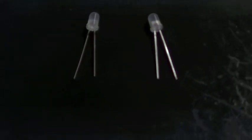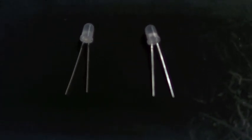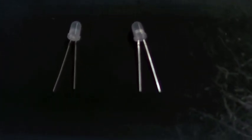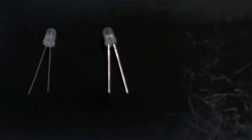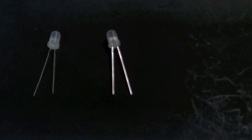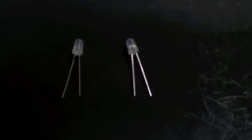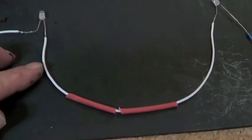Now my LEDs — you'll notice you've got the long leg and short leg. The way I'm going to wire these up: the positive, which is the long leg, will have the resistor, and the negative — I'm going to wire a piece of wire to the other negative, so I'm joining the two negatives up, and then the positive will also go to the power. This is the positive, negative, with shrink tube, and back to negative so the two negatives join together.